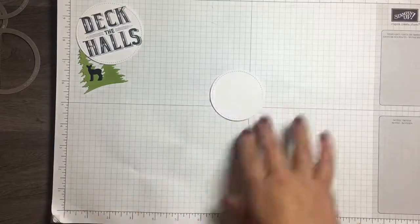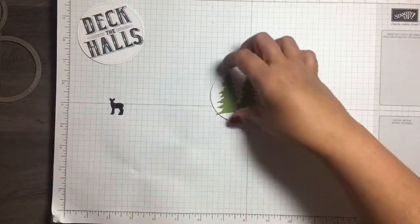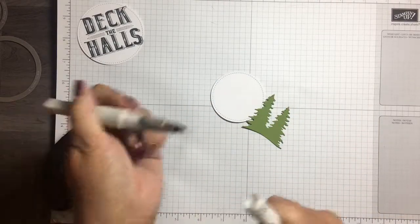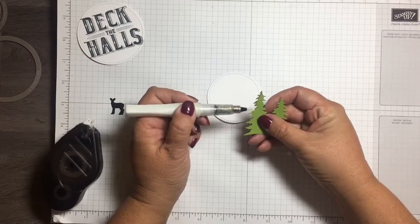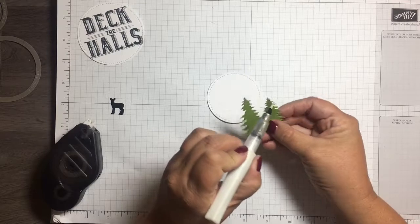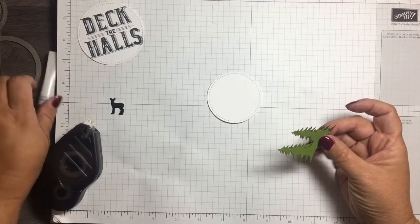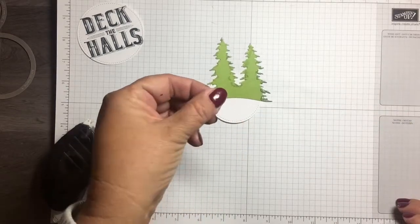I'm going to glue the trees onto this white whisper white circle. But first — this is the Wink of Stella in clear. If you've never worked with it before, it's like a marker but with liquid glitter inside. It gives you just a very slight touch of glitter, a little bit of shimmer. I just quickly went over the edges of the trees. We also went and got our Christmas tree this morning — we just got some snow last night up in the mountains.